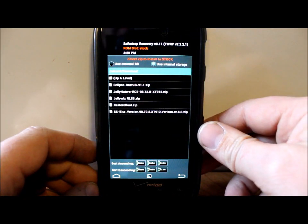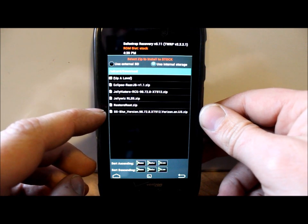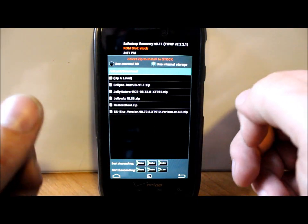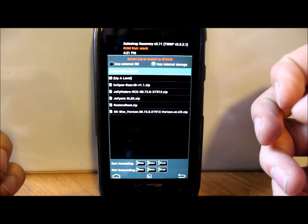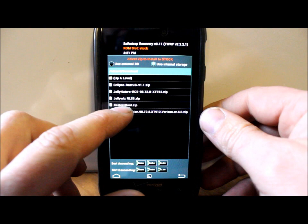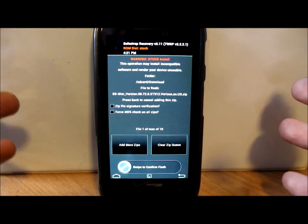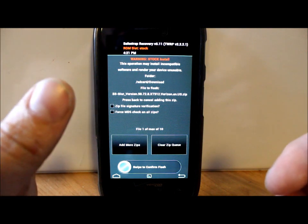Go back, then go to Installs. There is a SafeStrap file called safe_strap_blur_verizon.98.72.8.XT912_verizon_en_us. This is a SafeStrap flashable update — if you flash it to the stock system partition, you will update to the new build entirely from within SafeStrap. Just select it, swipe across, and you are updated. Easiest way to do it if you're already at this point. Excellent work from the developer hashcode.